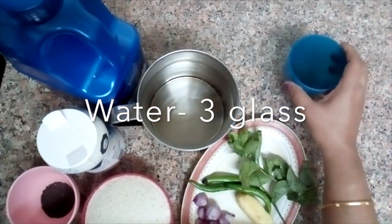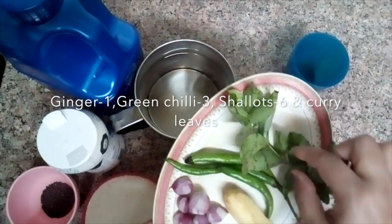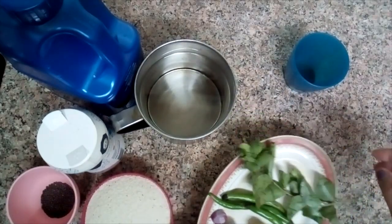3 glasses of tea. I am going to make a cup of tea. You can make your own cup of tea.